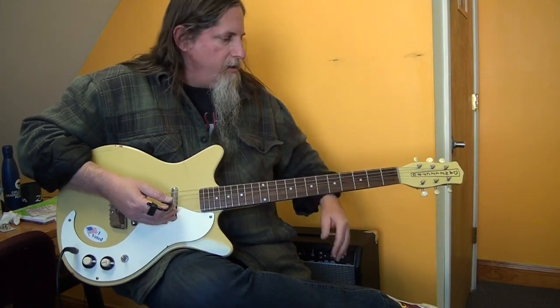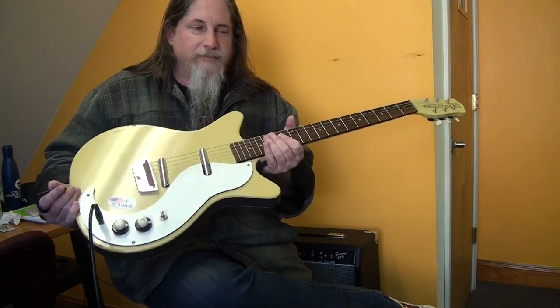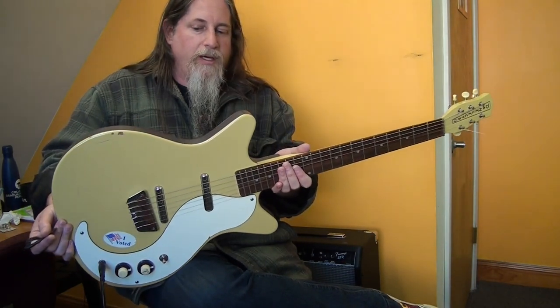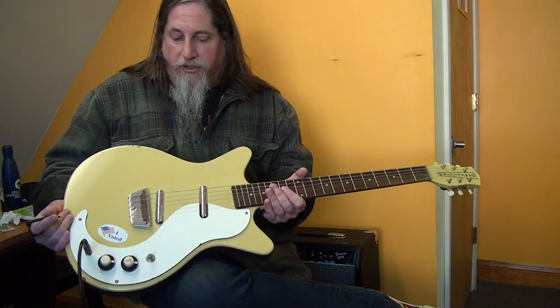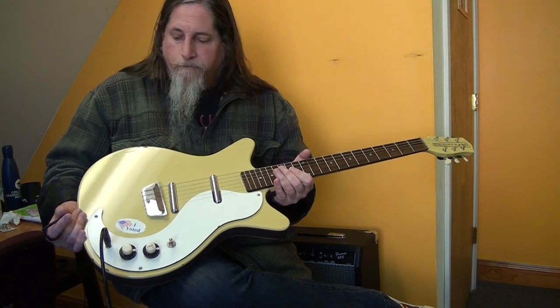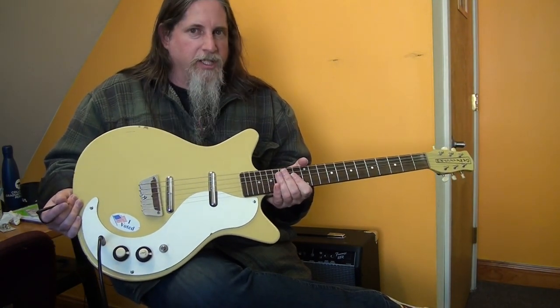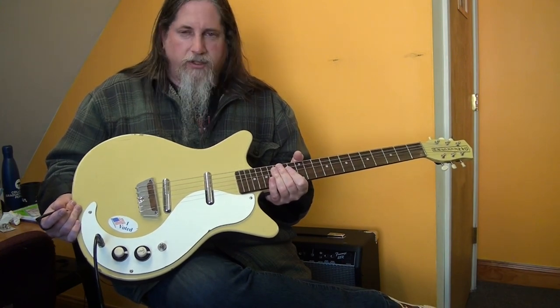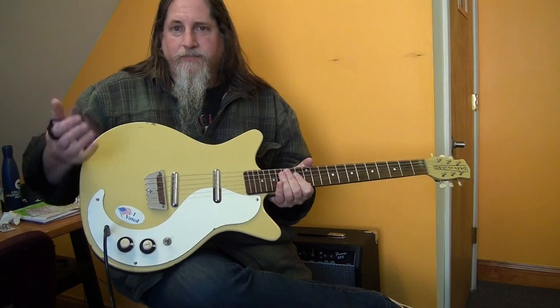If you had any interest in getting one of these, I wouldn't hesitate — it's a pretty cool guitar, it's unique, it's different. I don't think this would be my number one guitar but it does have a certain sound to it. It's kind of neat.